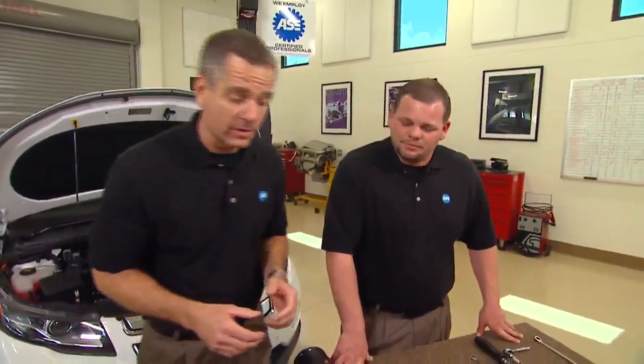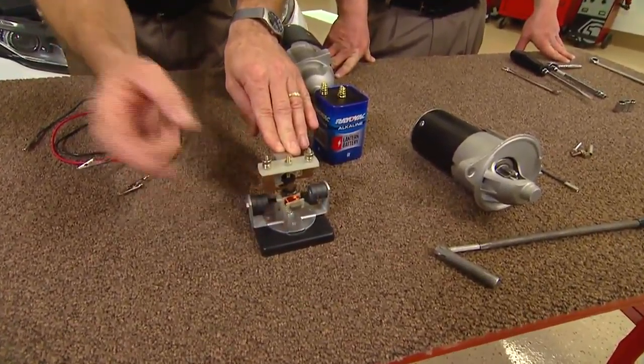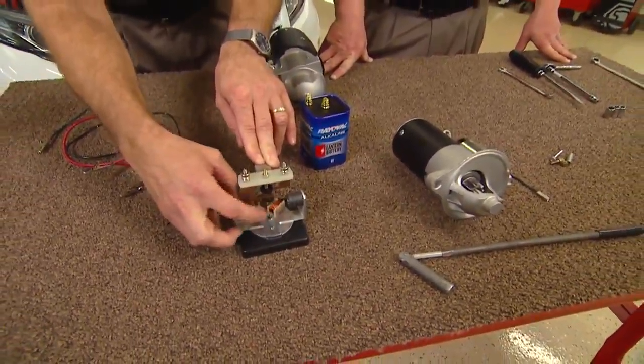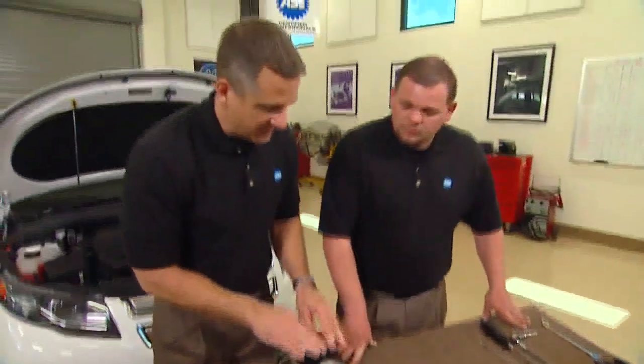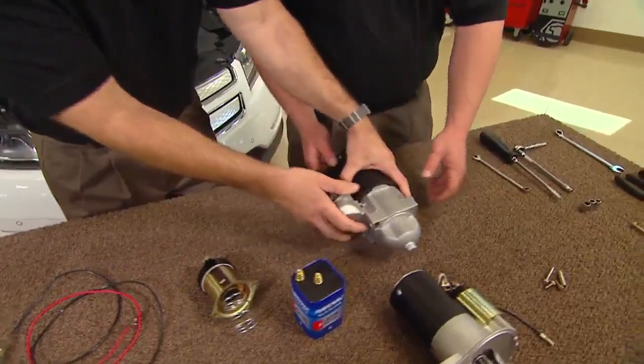Now you've got the basics of magnetism and how it works. Let's apply it to a starter motor. On this motor here, this is a simple motor — kind of a one-winding deal, just one armature going through here. This motor is not going to work in constant motion because we don't have multiple things. If you take apart that starter, we'll be able to look at all the armature components and how it applies to the simple motor illustration.